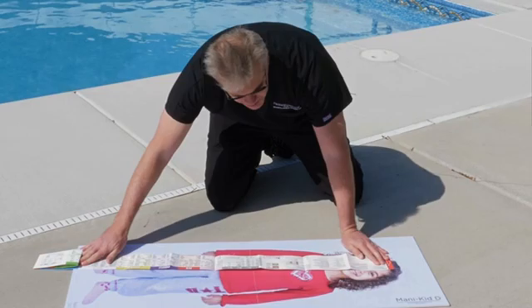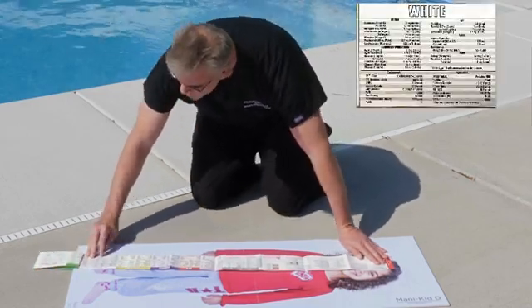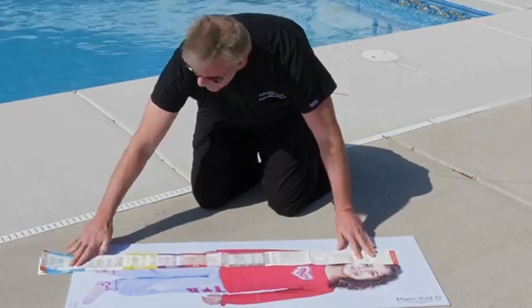We put red to the head, measure down to the heels, and we see that she is a white. Once I know she's a white, I can see she gets a 5.0 uncuffed or a 4.5 cuffed — either way we're going to tape it at 14 to 15. If we have to use a backup airway, we're going to pop in a 2 LMA, and if we need an NG tube, we get a 10 French NG.